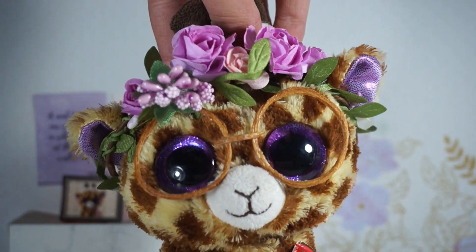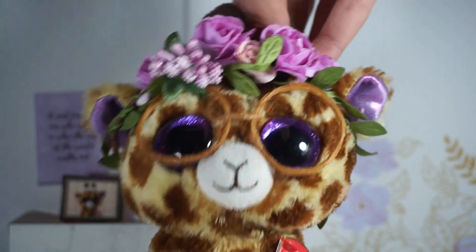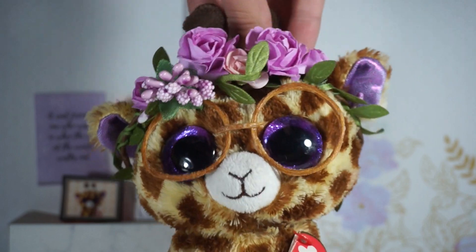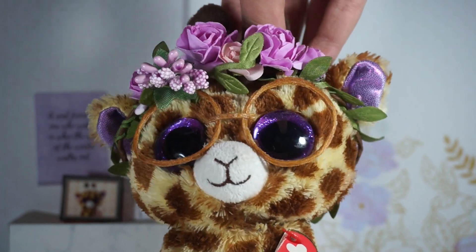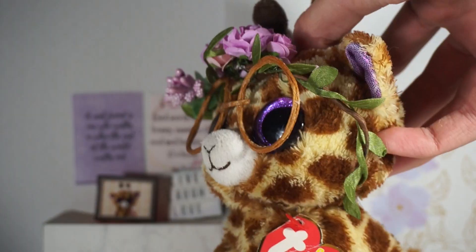Hello everybody, welcome back to Beanie Boo Safari. Today I'm going to be unboxing the beautiful Beanie Boo Noodles. Noodles is a new 2021 summer Beanie Boo that just got released, and I'm so excited to be unboxing him for you. Of course I'm going to do a review and a montage as well.